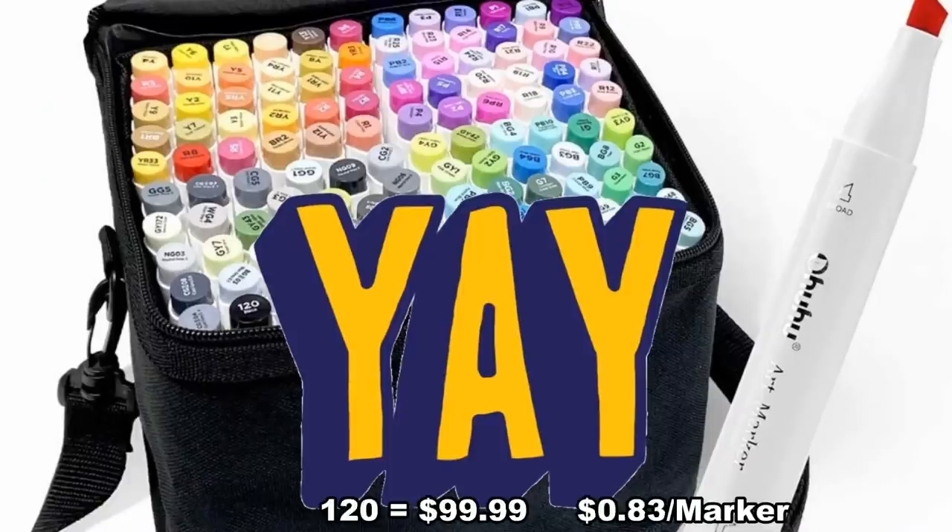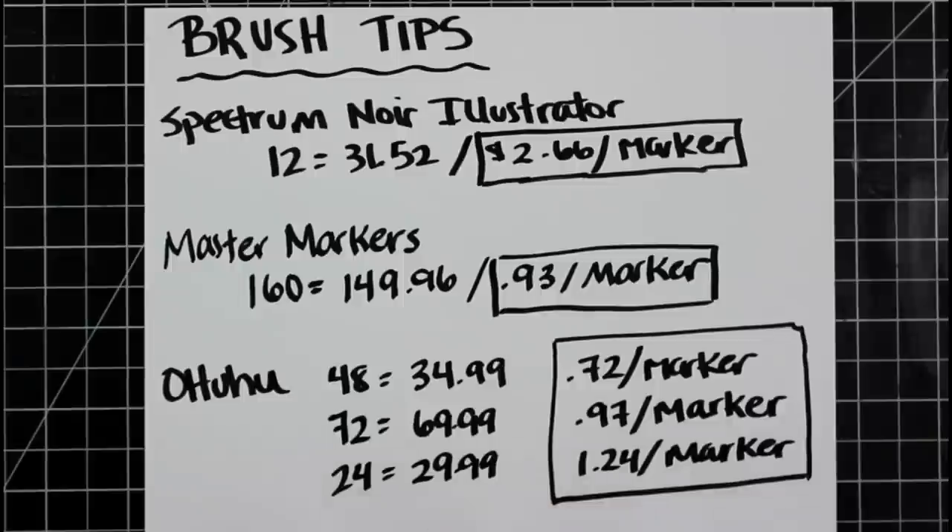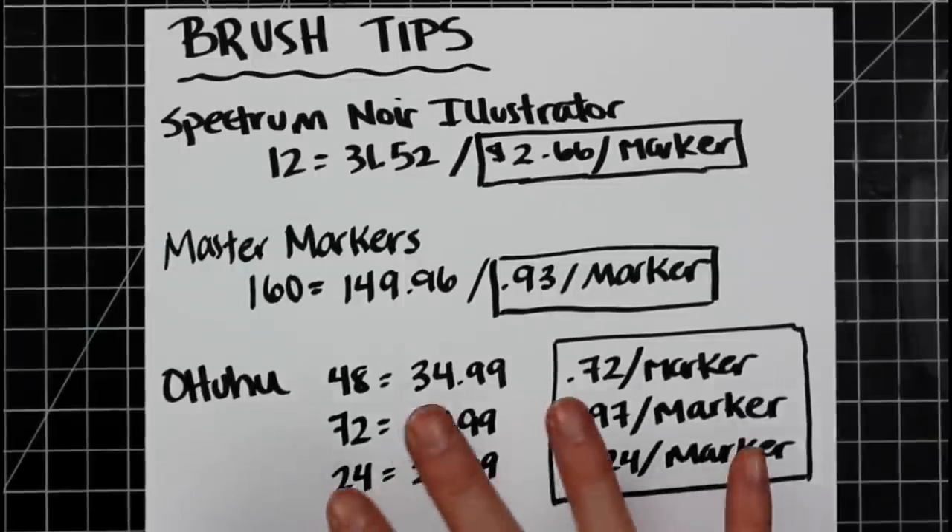Breaking news: I just saw that Ohuhu had the 120-set of brush tip markers available — just released — for $99.99 for the 120-set. This is amazing. I've been waiting for that 120-set forever and a day. So that is it on the brush tip. Let's move on to the bullet tip.